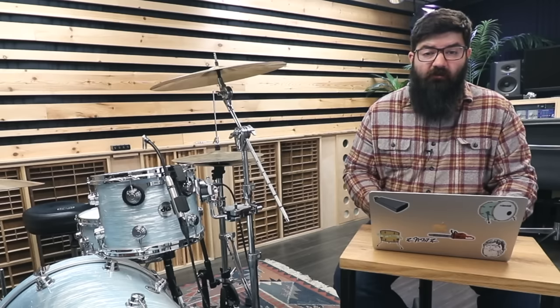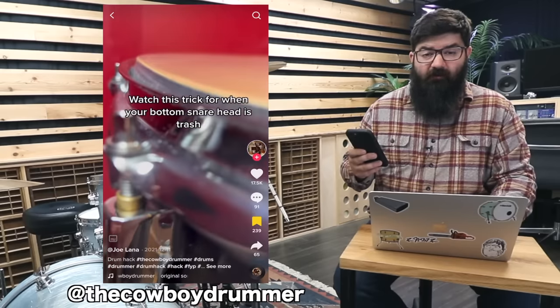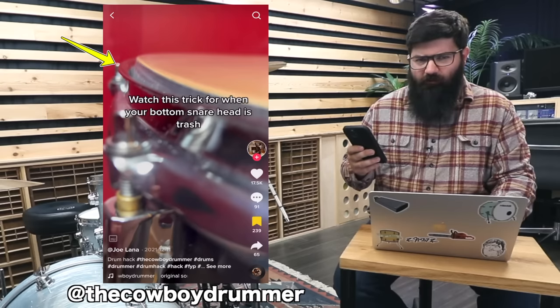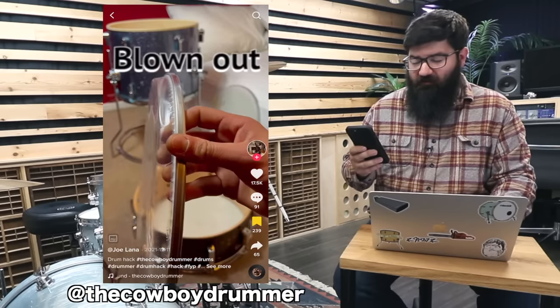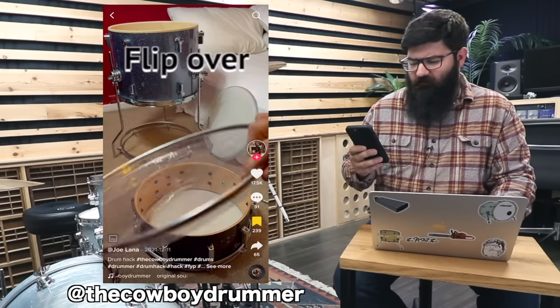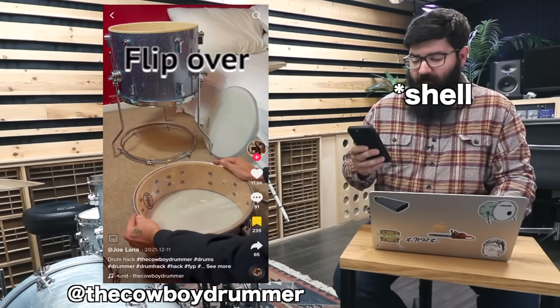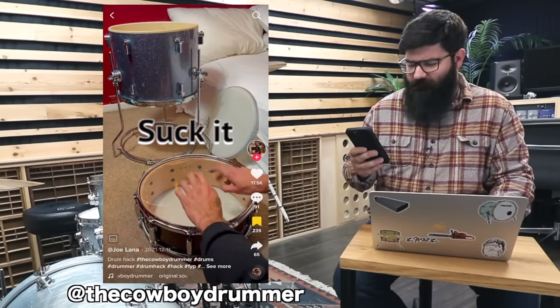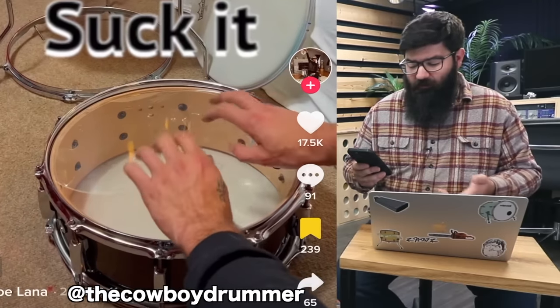Next up from TikTok, let's watch this trick for when your bottom snare head is trash. That is definitely a trash snare side head — the hoop of the drum is lower than the edge of the shell, that should probably be replaced, and it's definitely been cranked on a couple times. If we flip the rim over and mush it over the head, I guess it gets tight enough now. It seems like it worked — the hoop is no longer lower than the shell. So let's give this a test.